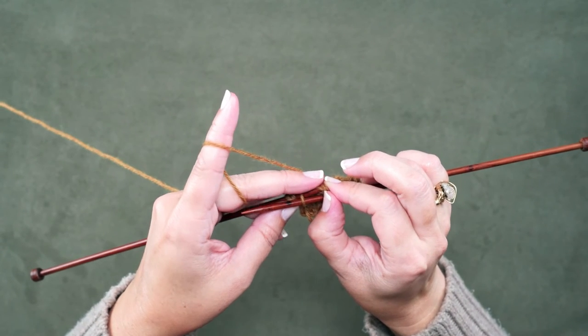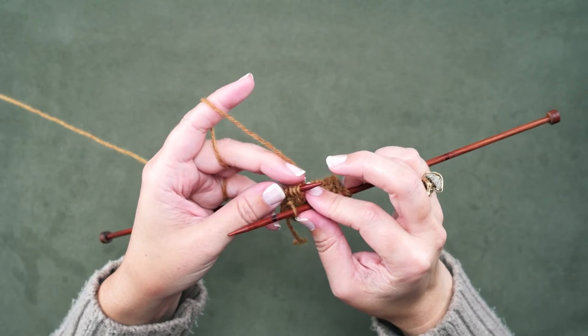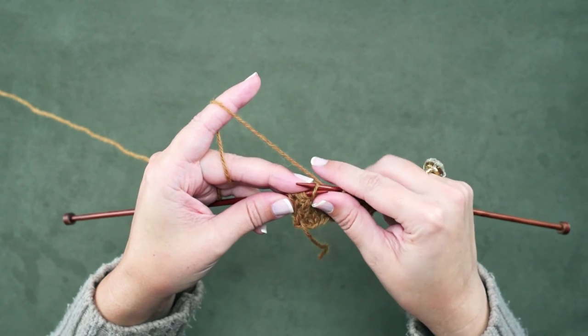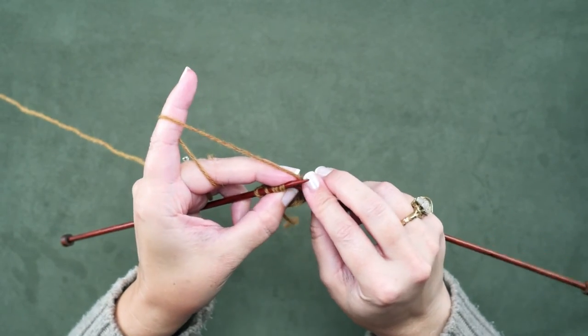So here: pinch those, pull out, pick them back up — just like that. Now you'll rotate your work and place that knit stitch you have reserved on your right hand needle onto your left hand needle. We've crossed that last knit stitch over the first 3 knit stitches and now we can knit them.